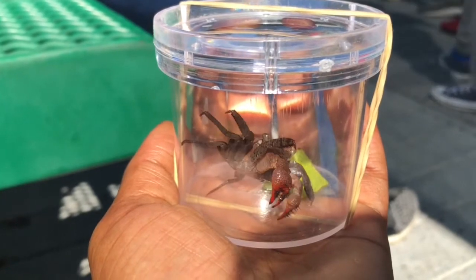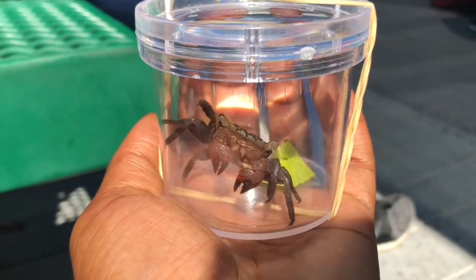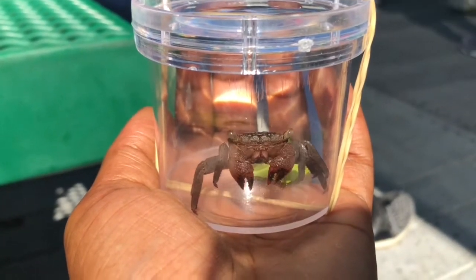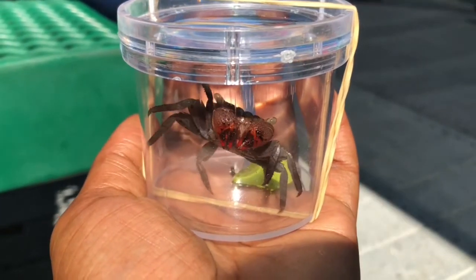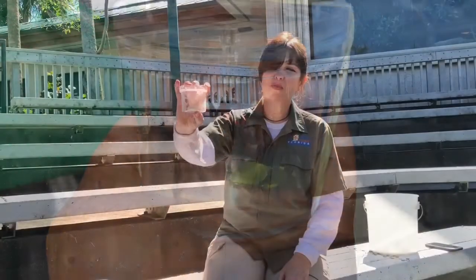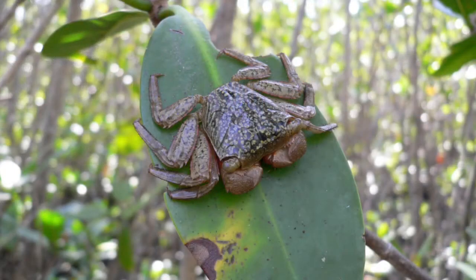He's also camouflaged to blend in with the tree. You can see he kind of has a muddled grayish dark look to him with some white speckles to blend in with the bark. He's got points on the ends of his legs which help him climb, as well as hairs.